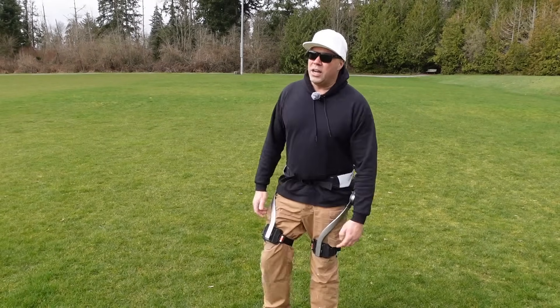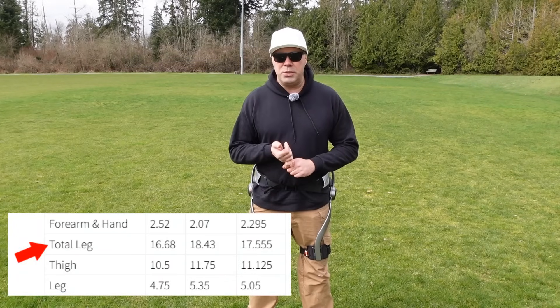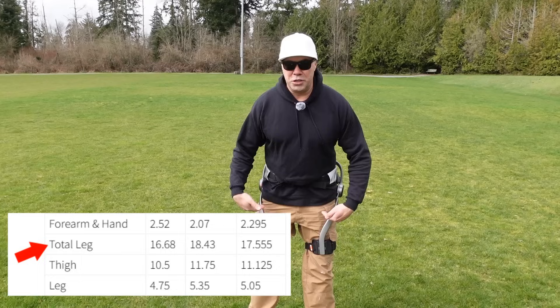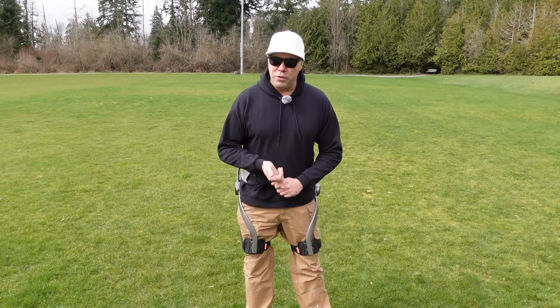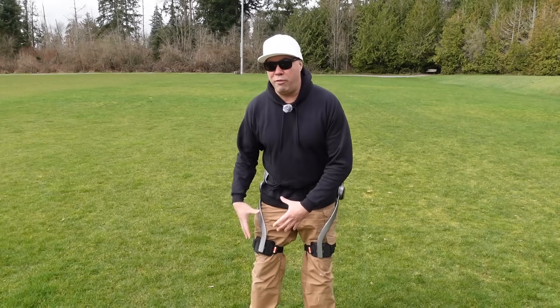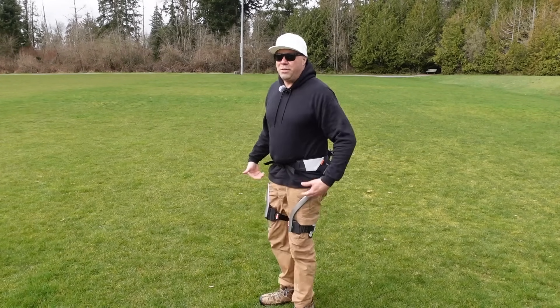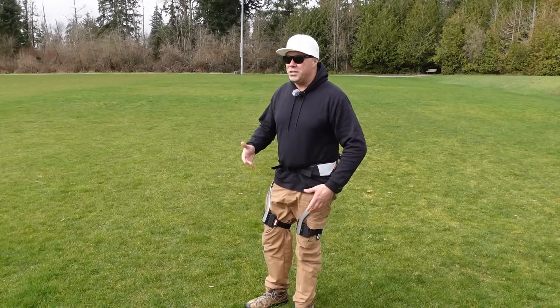I've read online that 16 to 18 percent of your body weight is in your legs. I weigh 240 pounds, so that means each of my legs is about 40 pounds in weight. You don't really notice that when you're not wearing this thing and you're just walking because you're so used to it.